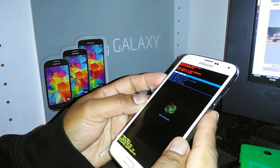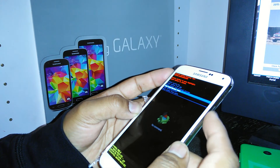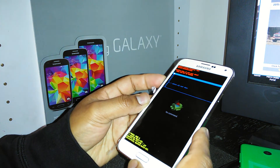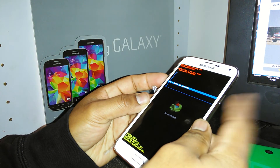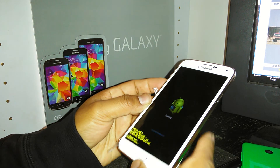Use the volume down to scroll down to 'Wipe Data / Factory Reset' and select it using the power key as enter. Then scroll down to 'Yes, Delete All User Data' and press the power key to confirm.